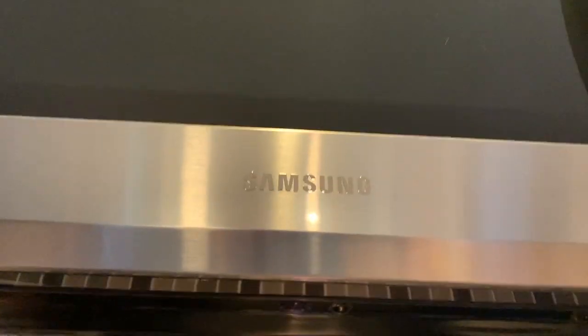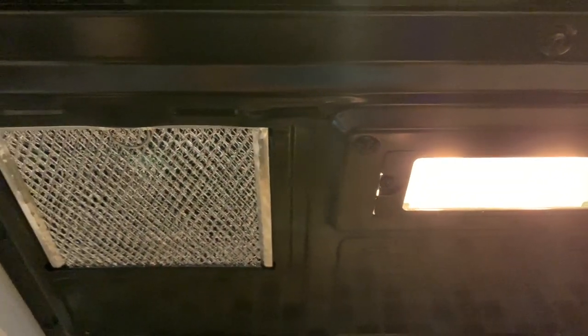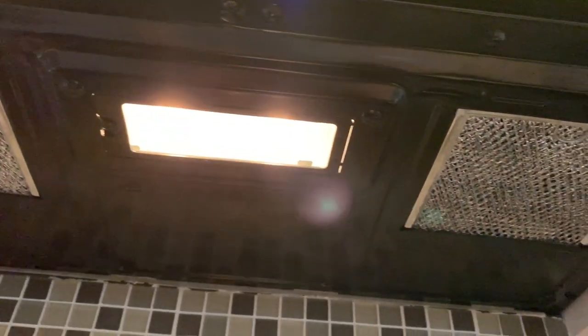And that dim view is my main complaint about this Samsung microwave. Underneath, lighting for the stove top is not an issue. Neither is the fan's ability to move air with a throughput of 400 cubic feet per minute.